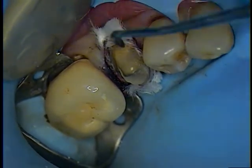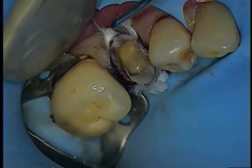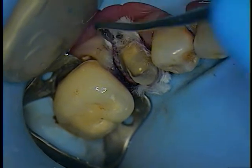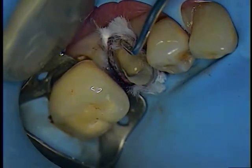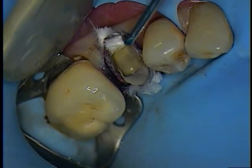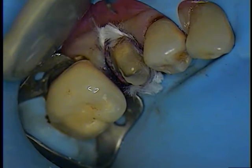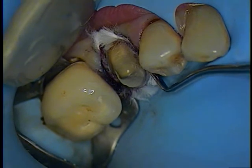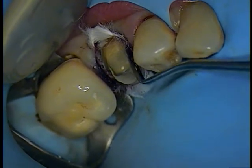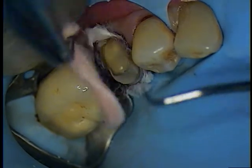Triangle cotton rolls ready, thickness gauge clearance check. Just have it on the bib ready. Yes ma'am — distal and one mesial. Distal, okay.